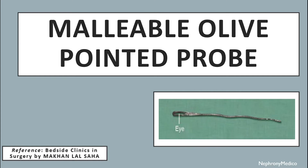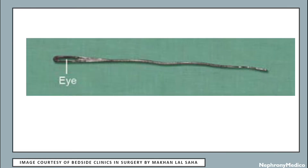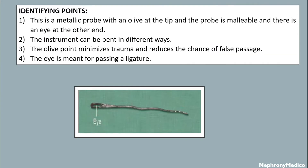This is a malleable olive pointed probe. It is a metallic probe with an olive at the tip, and the probe is malleable, meaning the instrument can be bent in different ways. The olive point minimizes trauma and reduces the chance of false passage. The eye on the probe is meant for passing a ligature.